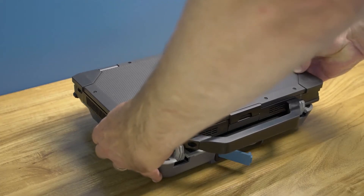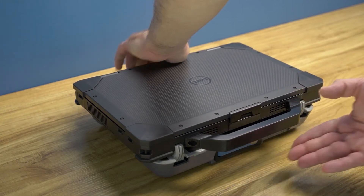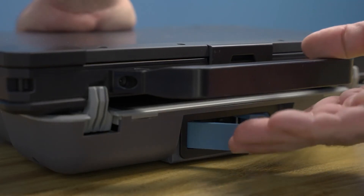Lower the rear of the laptop onto the dock and lightly press down on the back center of the device to ensure it is fully seated while closing the front latch. You will hear a clicking sound when the latch is engaged.